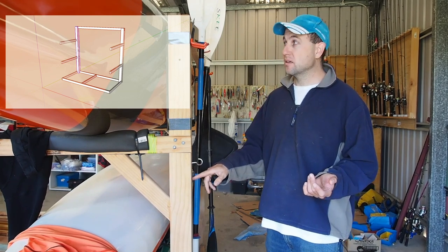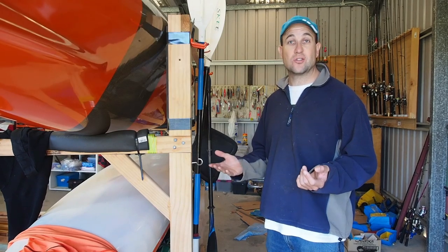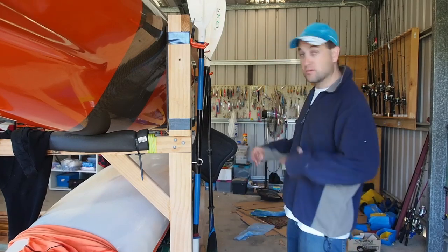In fact, this one I built using mainly a circular saw, some hand saws and chisels, and of course drills. It's really simple to do and I'll talk you through it.